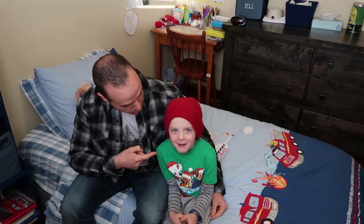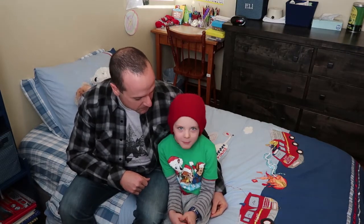Hello everybody, I'm Matt. And who are you? Eli. You're Eli? What are we doing this morning? We're gonna learn how to pack a backpack.